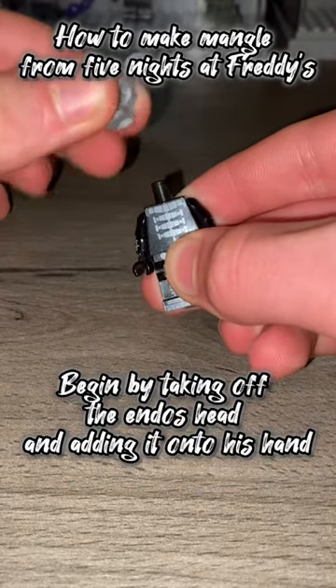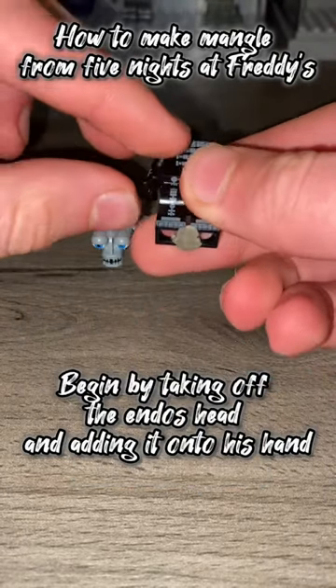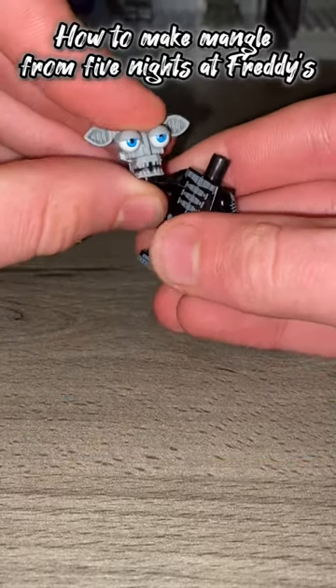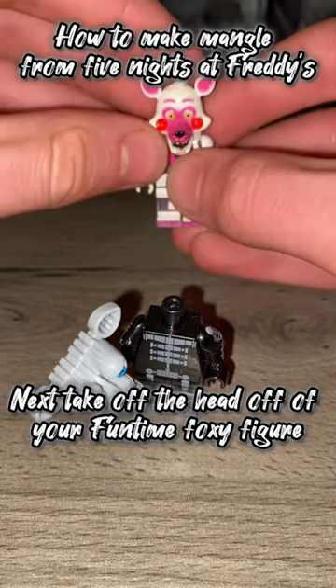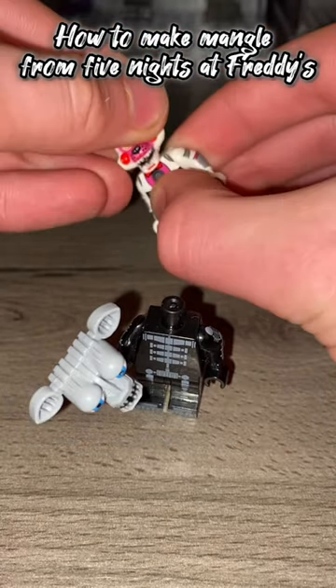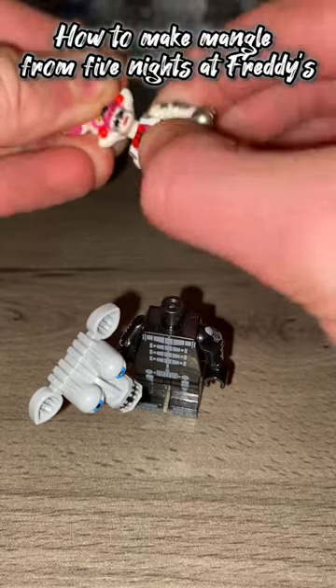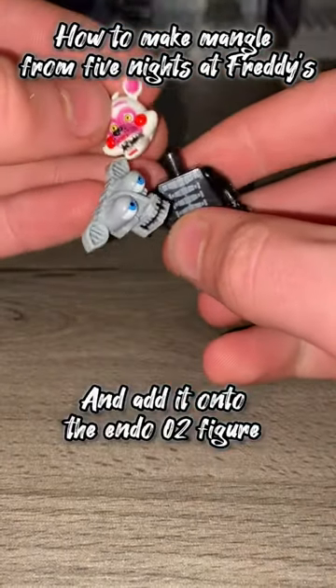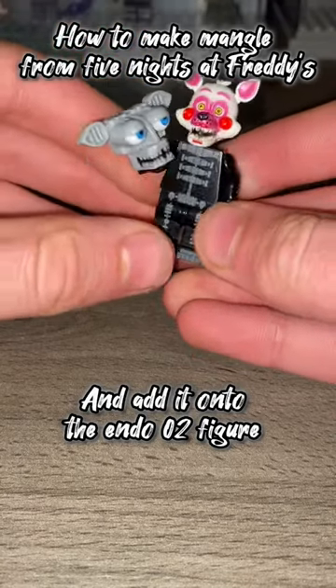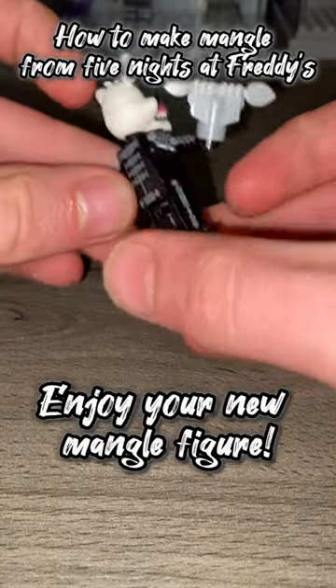Begin by taking off the Endo's head and adding it onto his hand. Next, take the head off of your Funtime Foxy figure and add it onto the Endo Zero 2 figure. Enjoy your new Mangle figure.